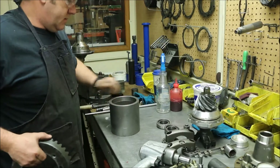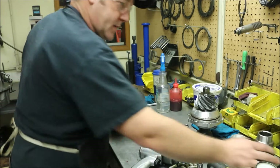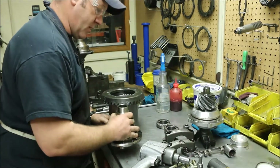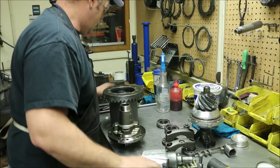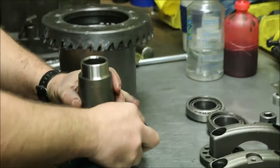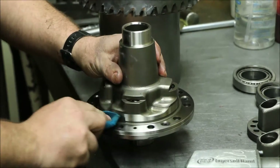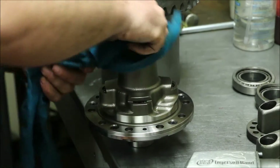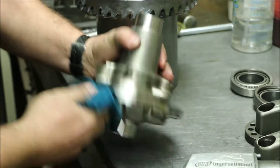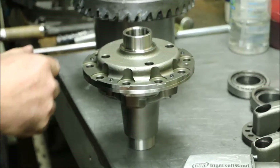Whenever we install a gear, we use this cylinder to hold everything up. This is the carrier we'll be using - the TrueTrac from Eaton. Just like any other assembly, you want to come in and inspect the mating surfaces for any damage, dirt, or debris. I looked at this one earlier and everything looks really good - give it another once over.